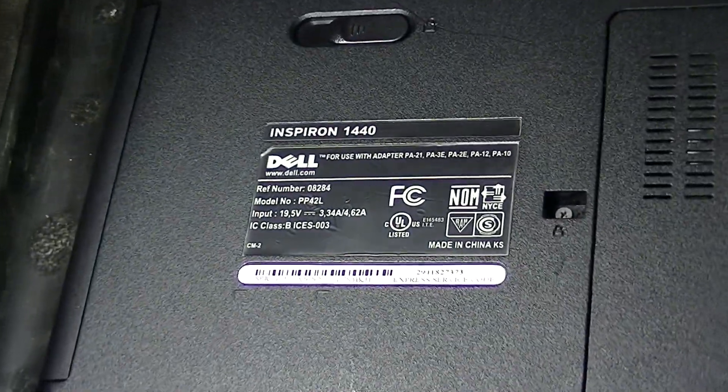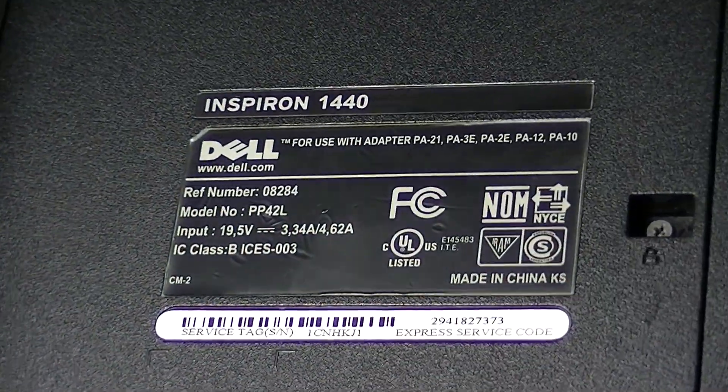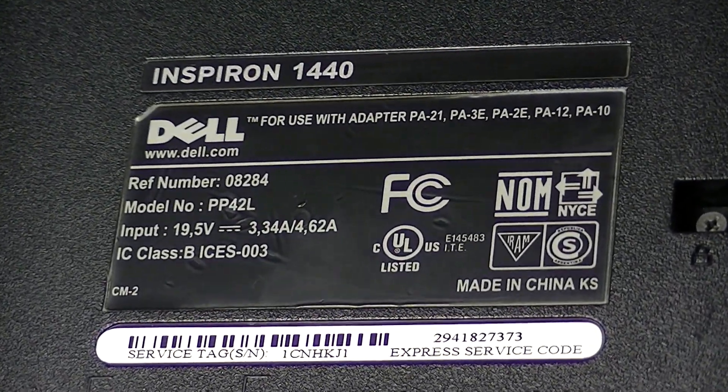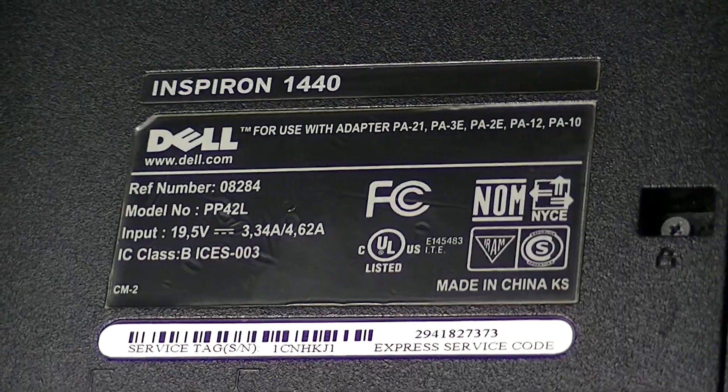Alright, what is up everyone? I have a pretty cool video today. I get this question a lot — how do you swap out your RAM in a laptop or a computer?